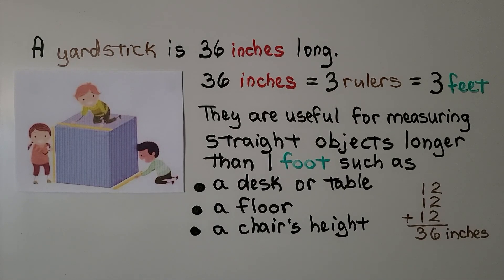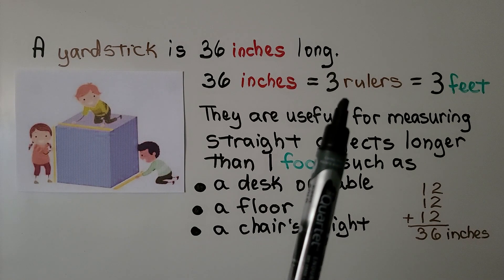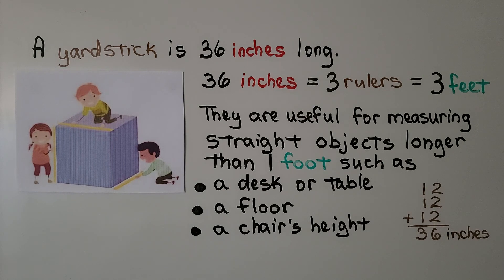A yardstick is 36 inches long. 36 inches is equal to three rulers — that's equal to three feet. Yardsticks are useful for measuring straight objects longer than a foot, such as a desk or table, a floor, or a chair's height.